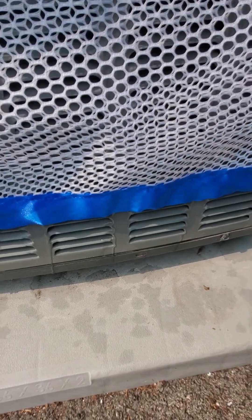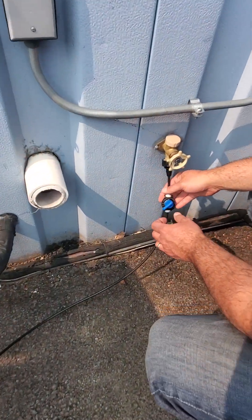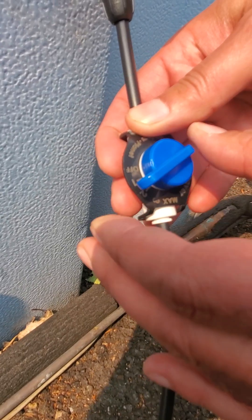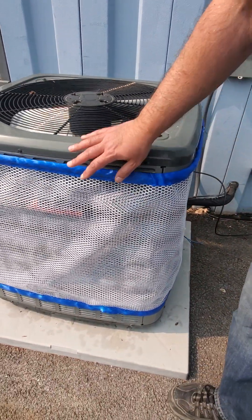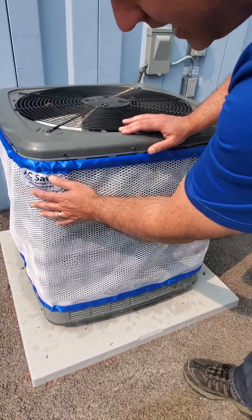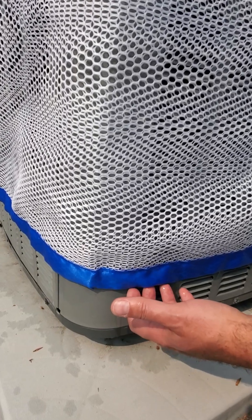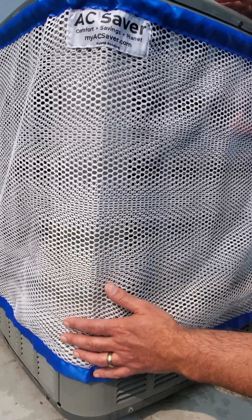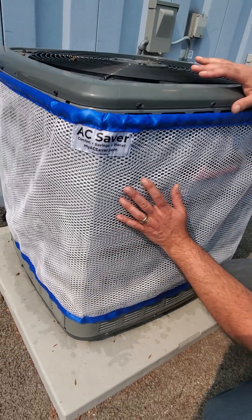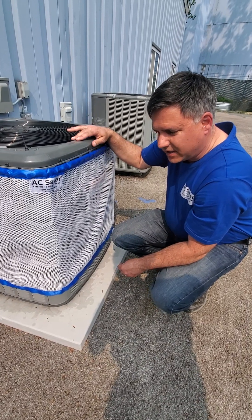In this case a setting of two seems to be actually too much because we already have a lot of water reaching the bottom, so we're going to lower it to between one and two. We want to allow this to stabilize so that it's wet all the way at the bottom but there isn't very much water dripping on the floor while the condenser is running. This will take a little bit to allow everything to stabilize and the mesh to get fully saturated, but that is the process for installing the AC Saver.